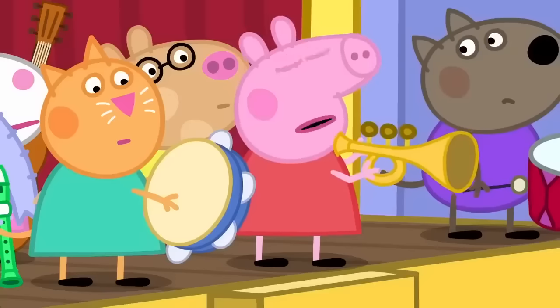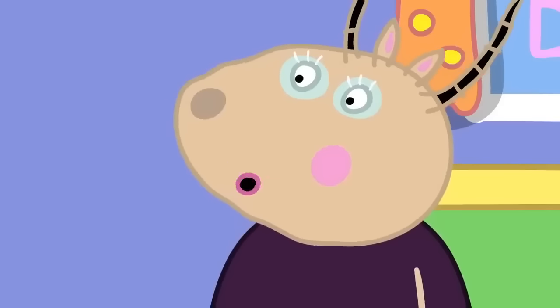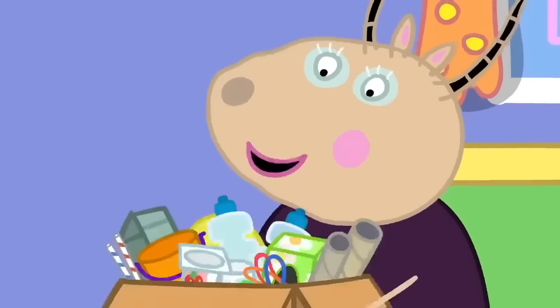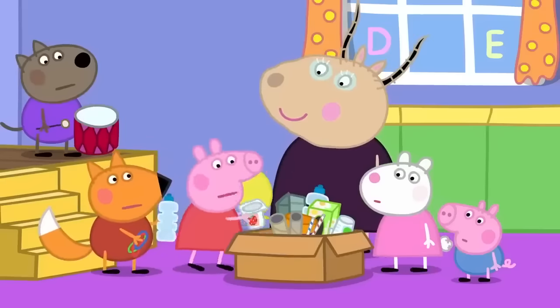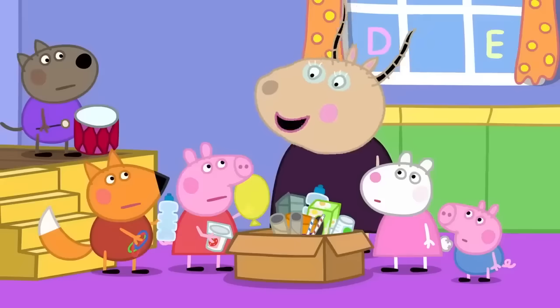But we can't make musical instruments. We're children. I am not asking you to make a piano or a trumpet, Peppa. We will be making musical instruments from all of these bits and bobs — bottles and rubber bands, balloons and yoghurt pots. Music can be made from anything that makes a sound.